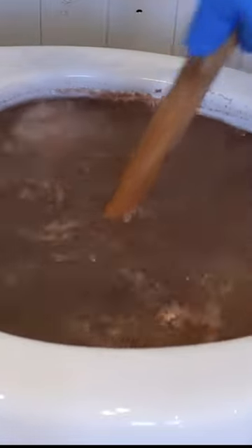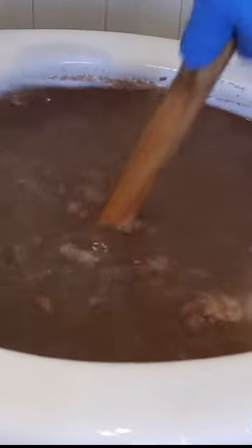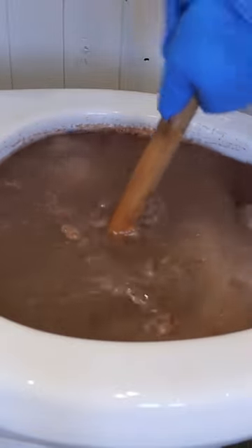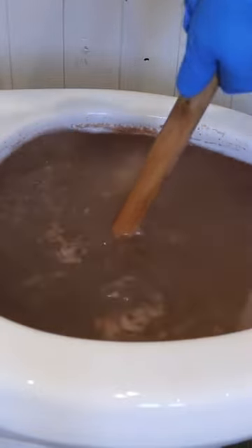Contrary to popular belief, a plunger isn't made to push air. You want to plunge in small bursts as such. I found that doing it this way works best.